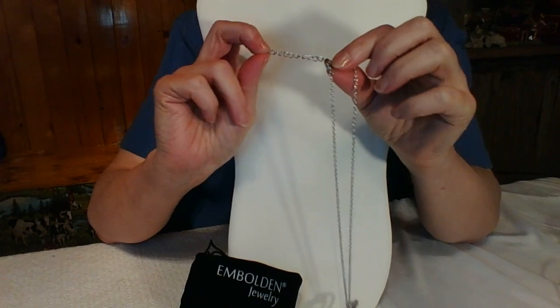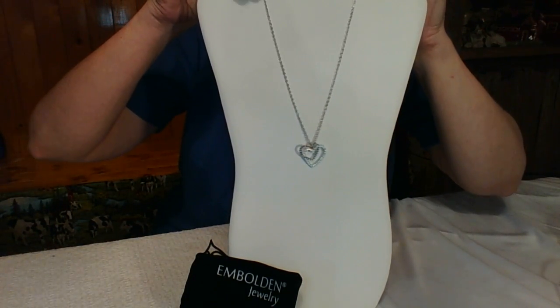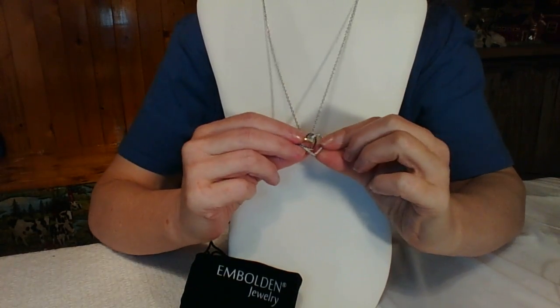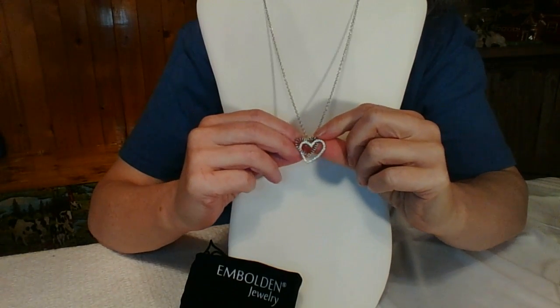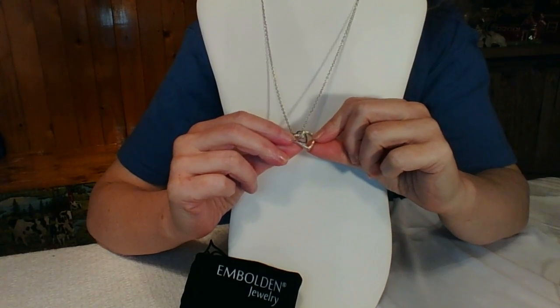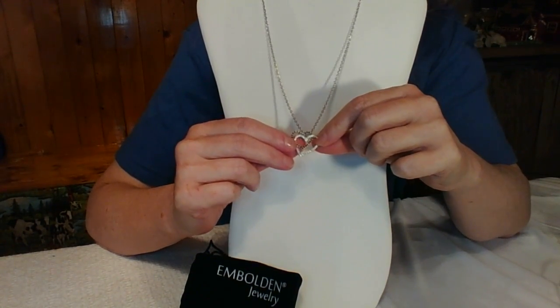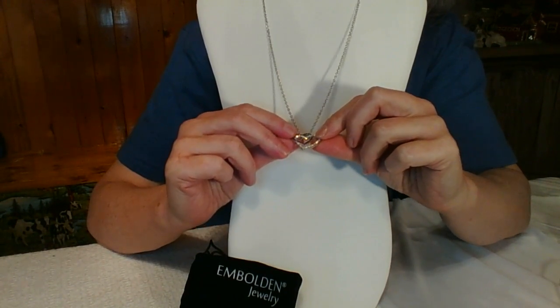With the extender you can get it to almost 20 inches, so that's always a really nice option. This would make a beautiful gift for someone special in your life. I'm wearing it proudly and it just looks really nice against white material, like a white blouse.